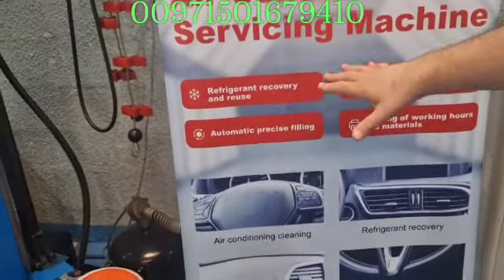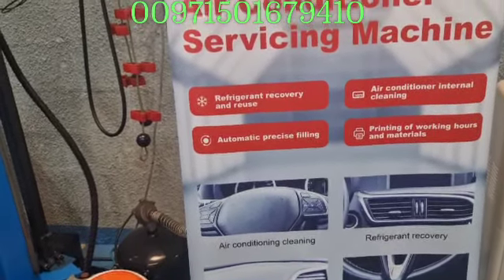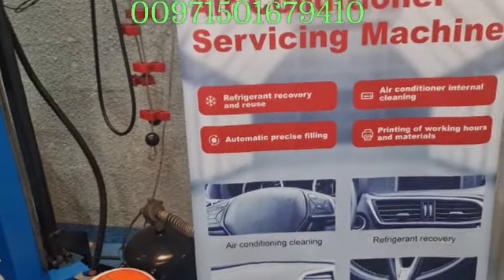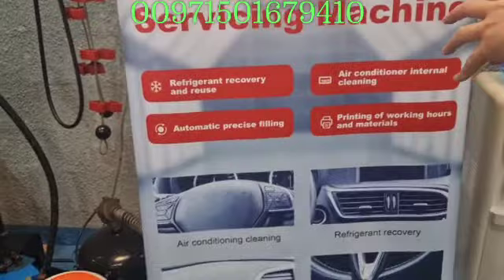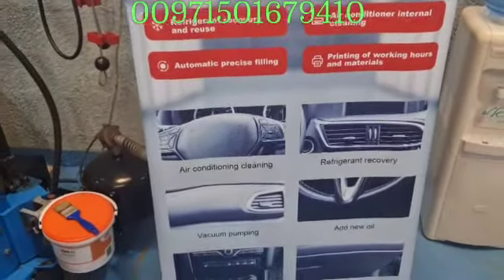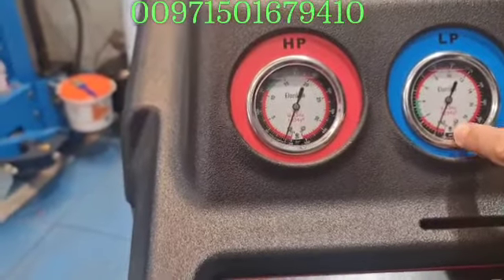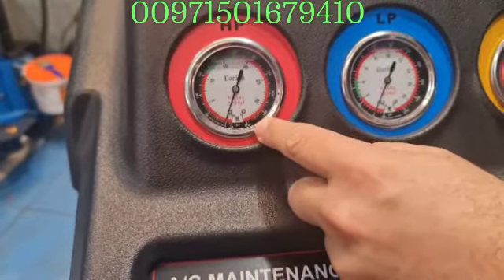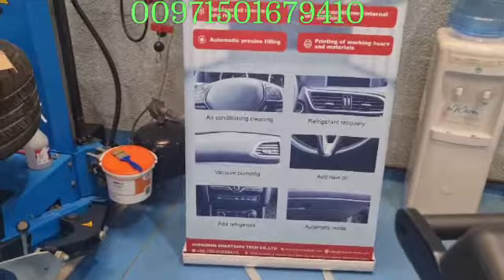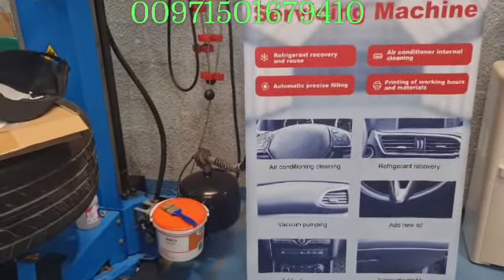So, recovery of the used gases, and then also it will do the air conditioning internal cleaning because it will do the evacuation. The evacuation of the cycle — when you evacuate the cycle it will go to minus 30 PSI. Whether you draw from the low pressure or the high pressure, it is the same. At minus 30 PSI, all the humidity will be absorbed from the cycle, and it will clean the cycle.